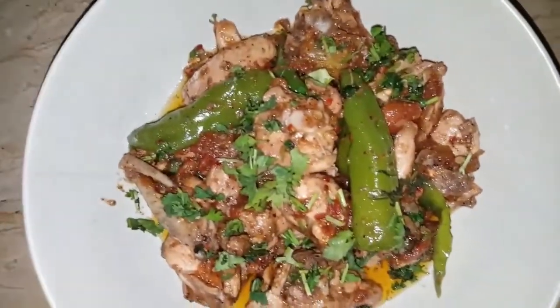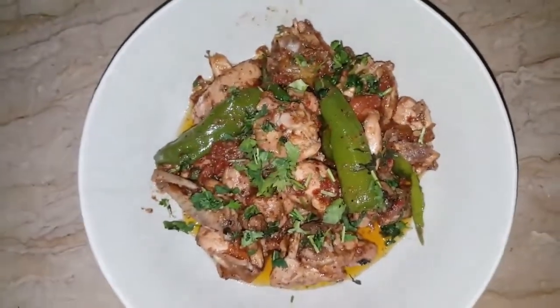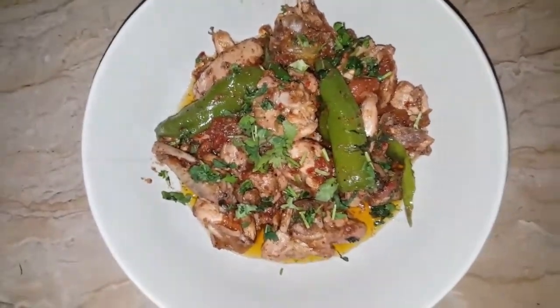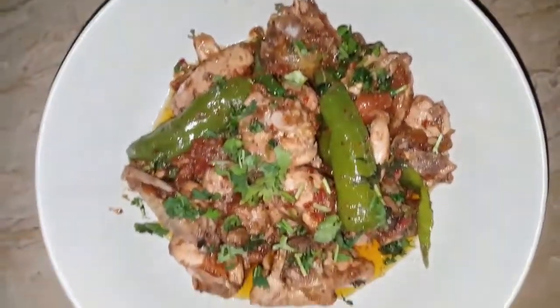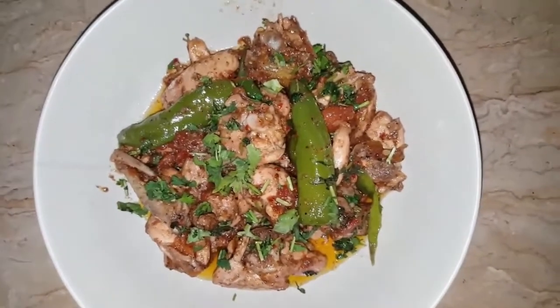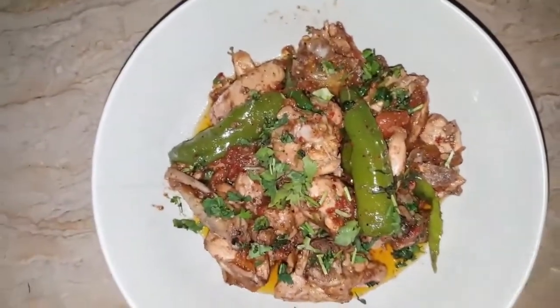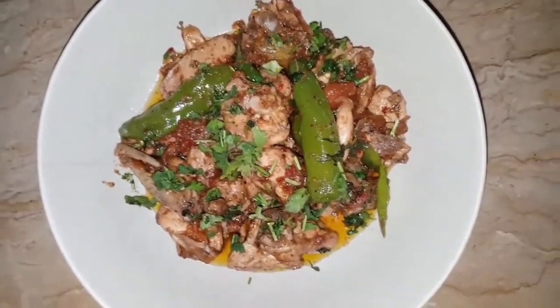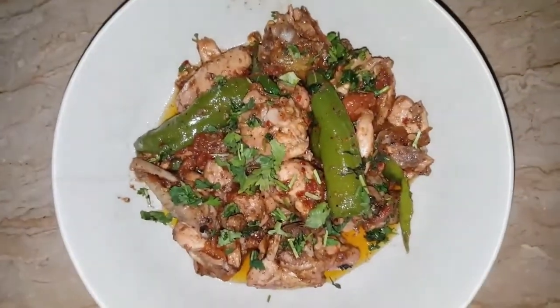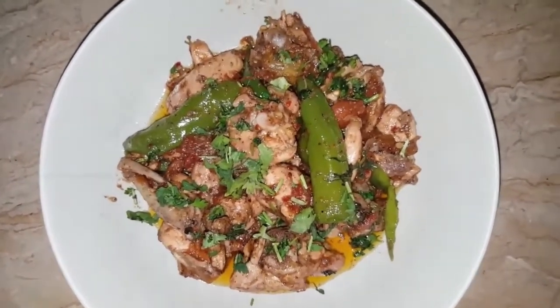It is very delicious. You should try it and tell us how it feels. We will have a nice and easy recipe for you. Subscribe to our channel if you like our videos, and don't forget to press the bell icon.